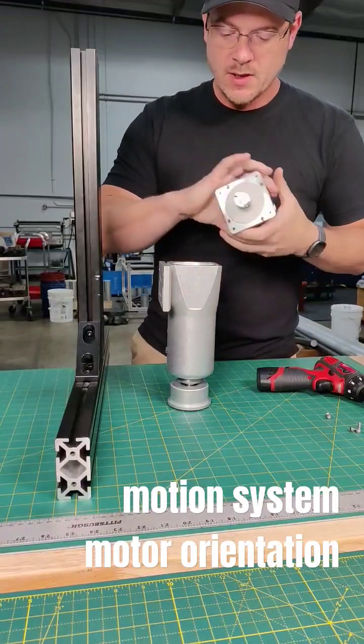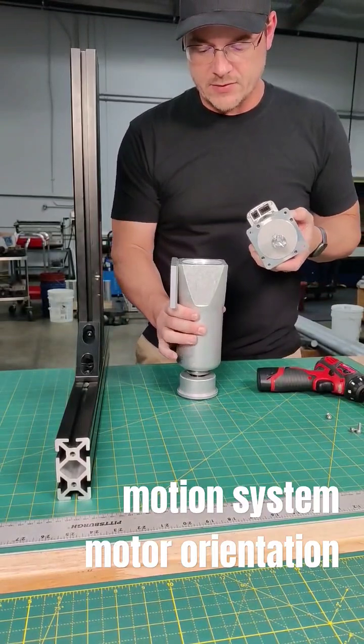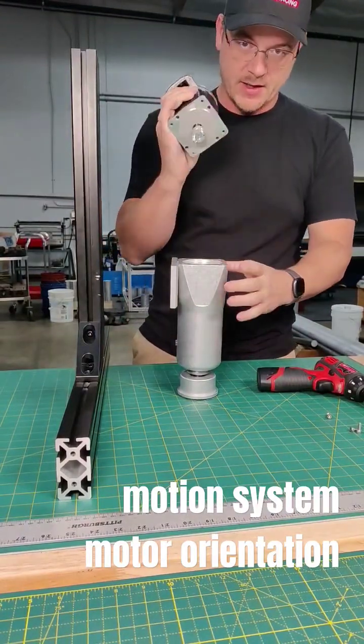It does have a spider coupling in there, which is something like that. All you have to do is just make sure that when you move the motor around, you can rotate the spider coupling so it matches the decoupling inside.